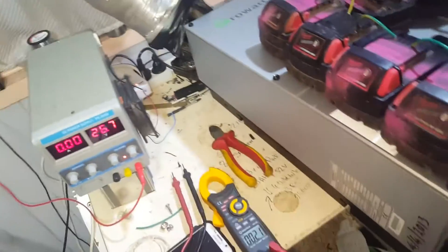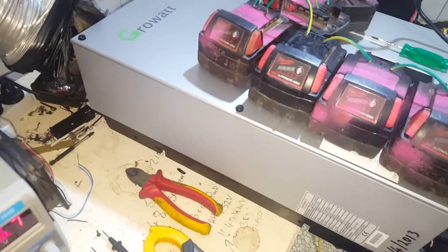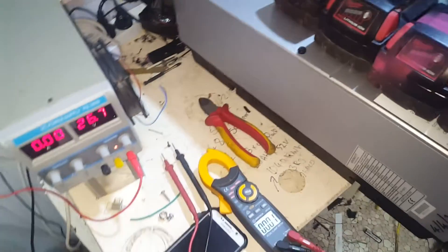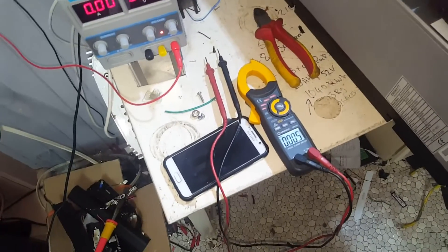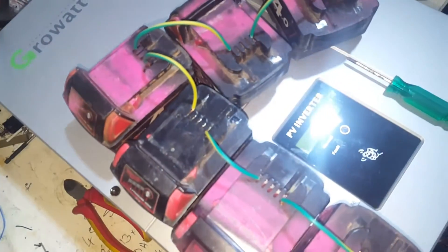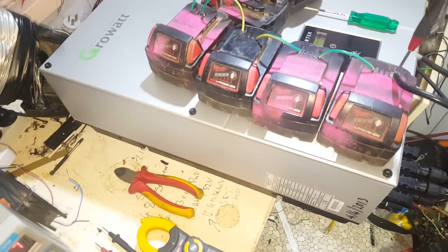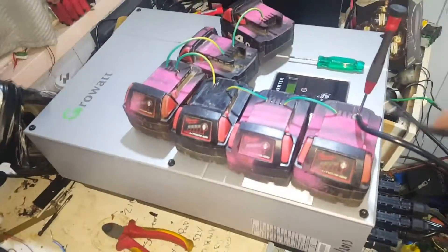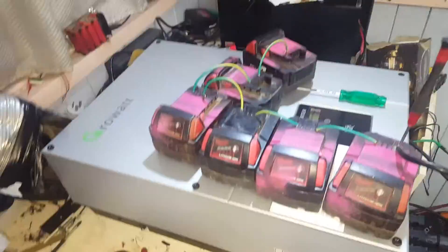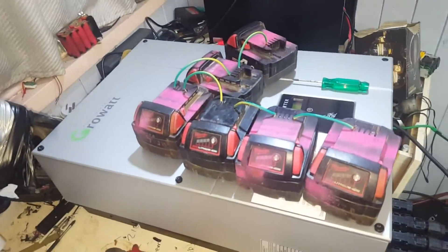Otherwise the linesman could get fried by everyone's grid tie setups. That was just running on capacitors there. Hopefully it's dropped most of the juice out. Be mindful of that — there are huge capacitors in this thing. Let's open it up and have a look.